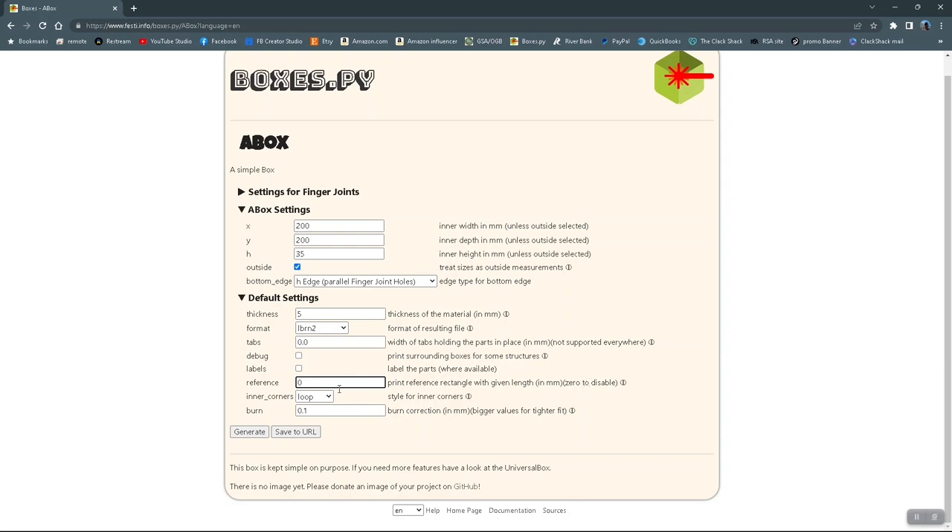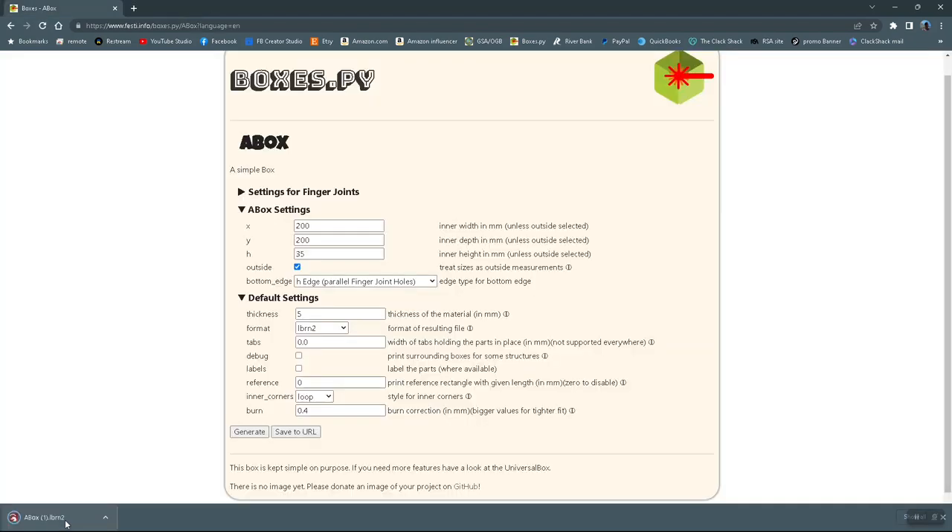The material I'll be using is five millimeter thick, and I want this file to be in a LightBurn file format. No need for labels and no need for reference — if you put a zero there, it will disable the reference so you won't have to delete it. This number here is going to be your curve. The smaller the number, the looser the fit; the bigger the number, the tighter the fit. I typically run 0.3 or 0.4 for something I want to put together without glue. I'm going to go ahead and run this one to 0.4, making it very snug. Then all you do is hit the generate button and it'll generate the file — you'll see it pop up in your downloads.